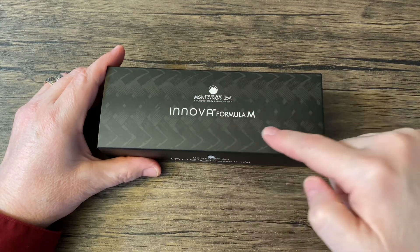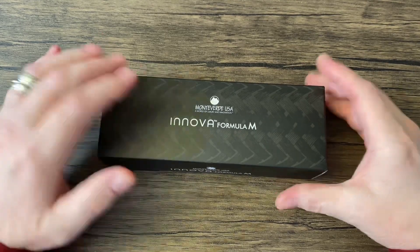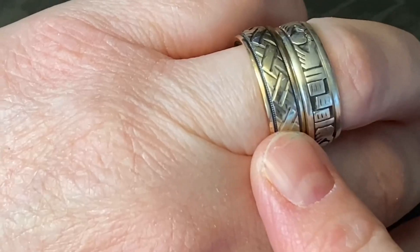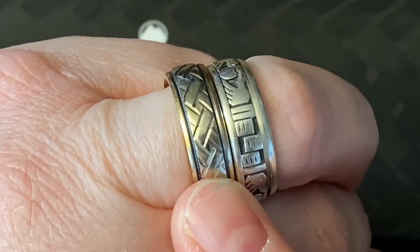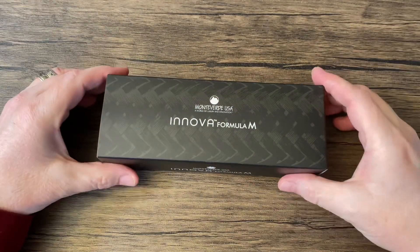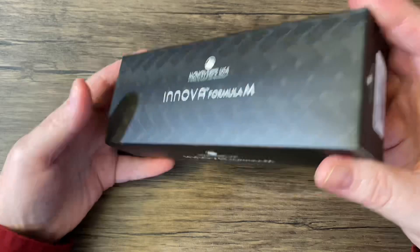You can kind of tell by the pattern on here, and by my wedding band, I like woven patterns. So yeah, let's take a look.